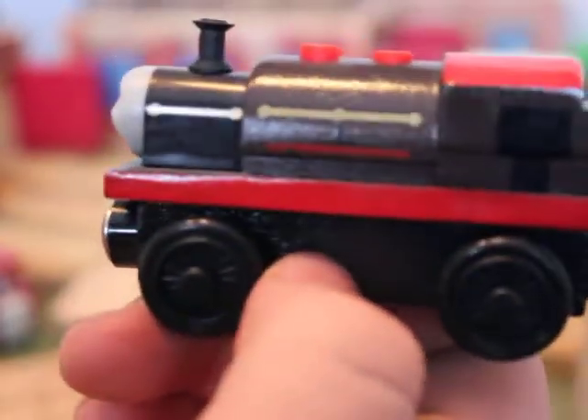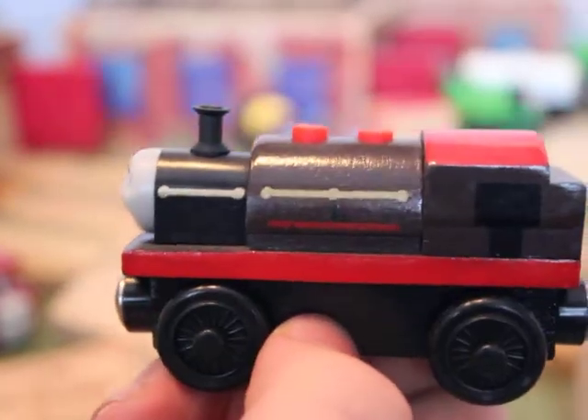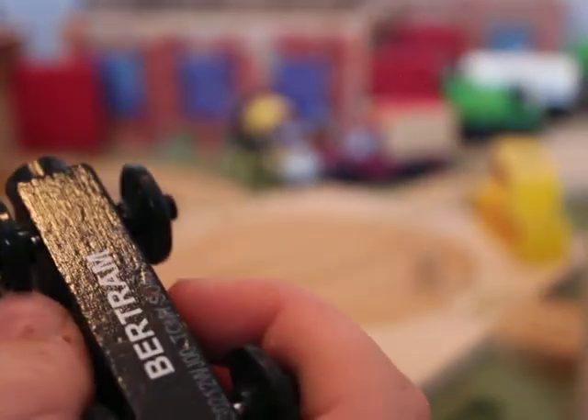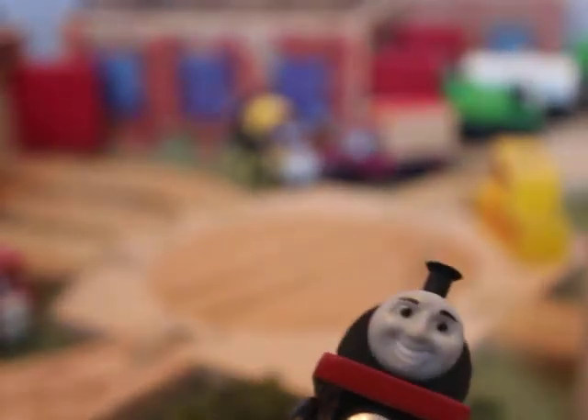The gold lining and a little 'L' on the side of the boiler — I'm not sure what that was going to stand for. There's no detail in the back, and it's a not-painted coal bunker. This is the 2011 version of Bertram, and it's the model face.